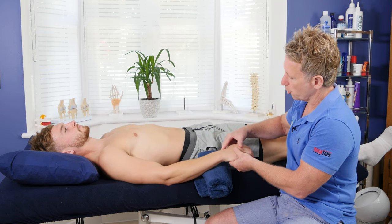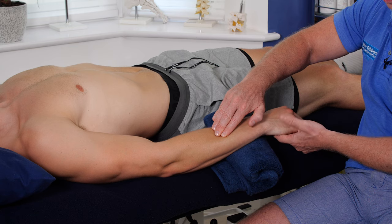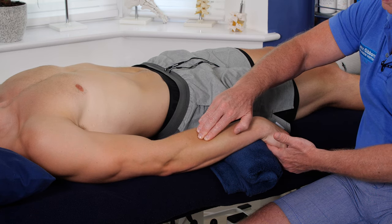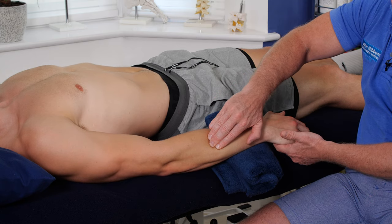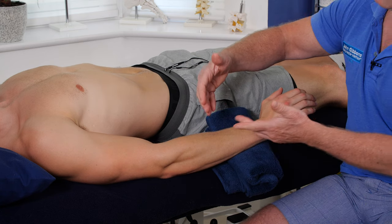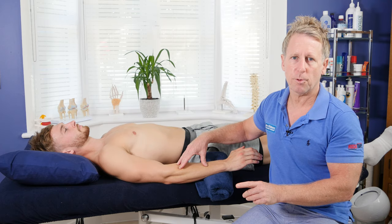You can also get the patient to actively push down and overcome your resistance, gliding past your hand. That would be a reciprocal inhibition technique — RI — because the patient is pushing the antagonist, which signals the agonist to relax. This is another type of muscle energy technique.